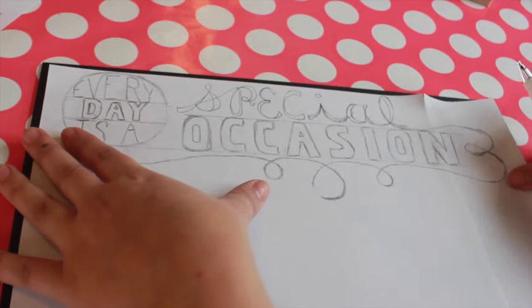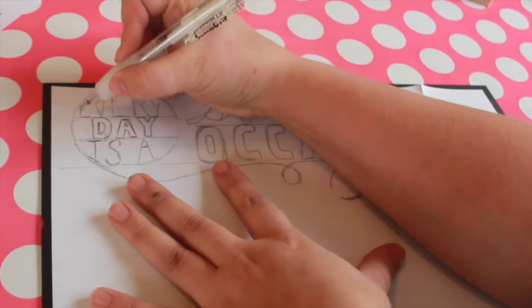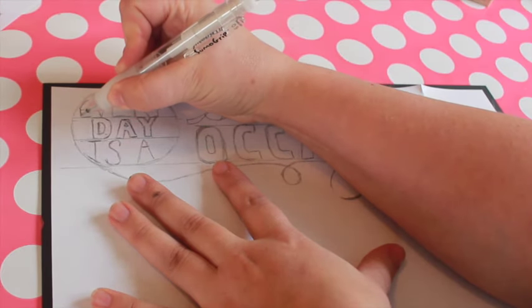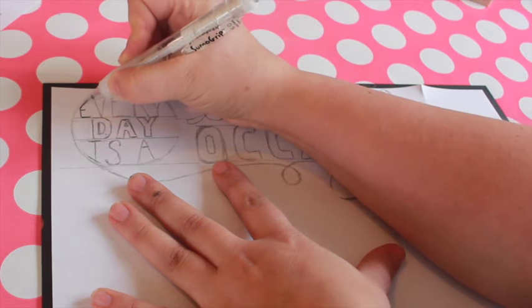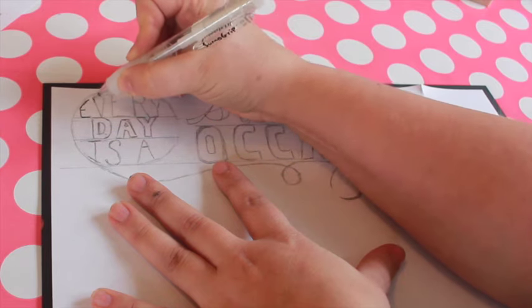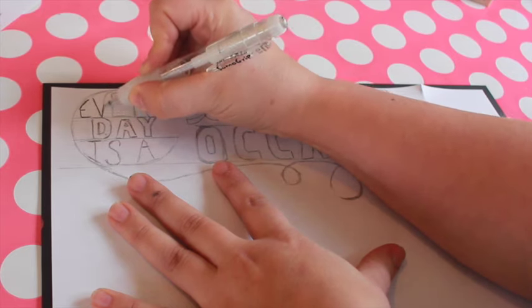Lay your sheet of paper over the dry chalkboard. Trace your design with a pencil, pressing down firmly. It's a little hard to see on camera, but this transfers the outline of your design to the surface of your chalkboard.